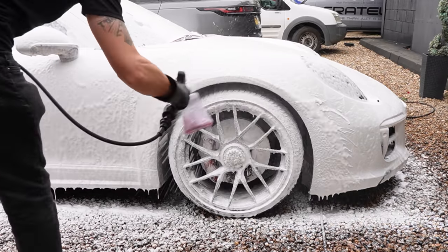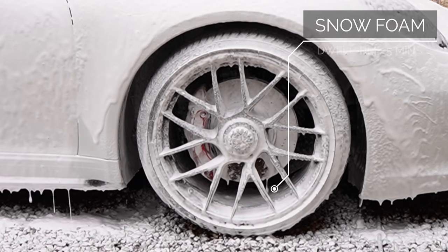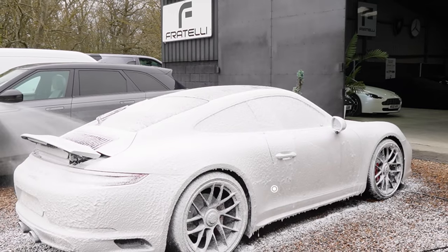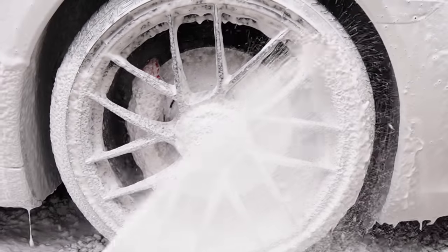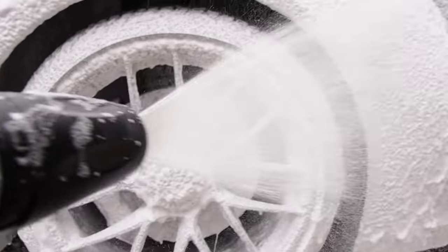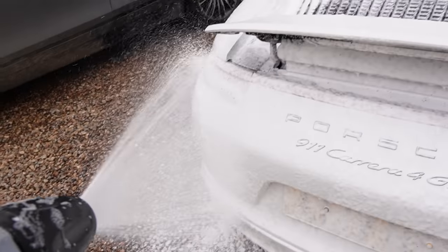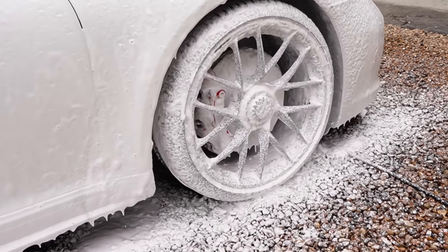Because the weather was as perfect as it gets, I could leave the snow foam on for around 5 minutes. That's another thing you need for a decent wash — the right weather. When I say the right weather, I'm talking a dark, gloomy, cloudy day. Doing decon washes in direct sunlight can be a royal pain, so make sure you do it in the morning or evening, and most importantly, in the shade.